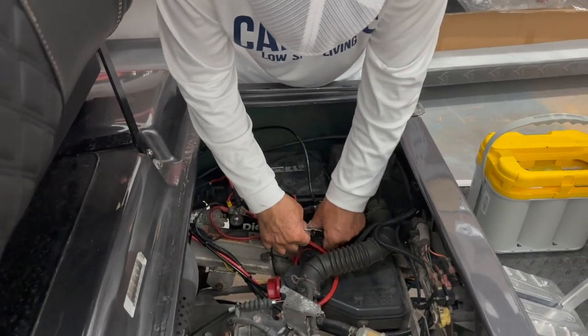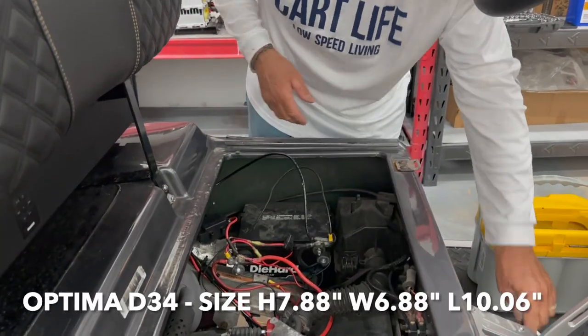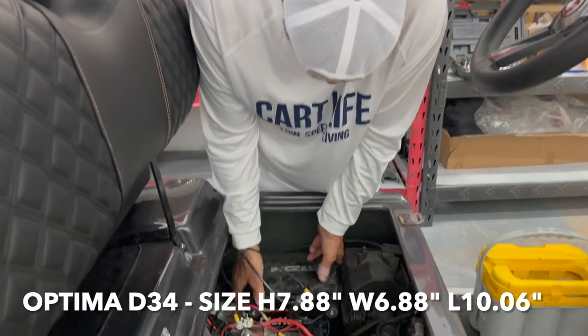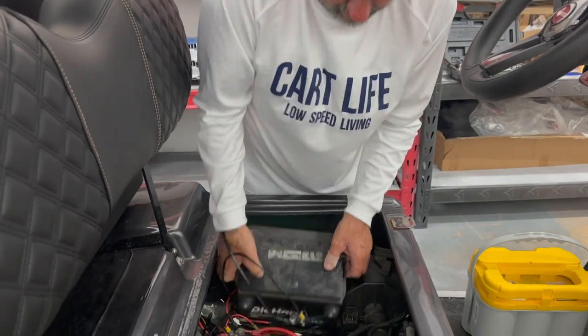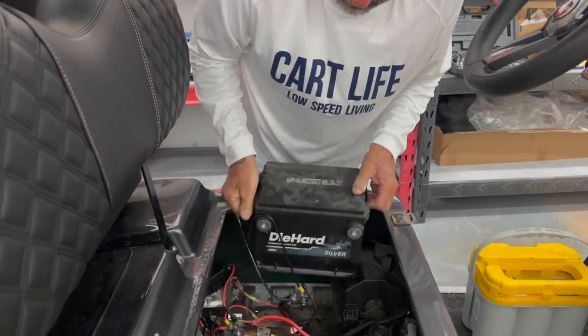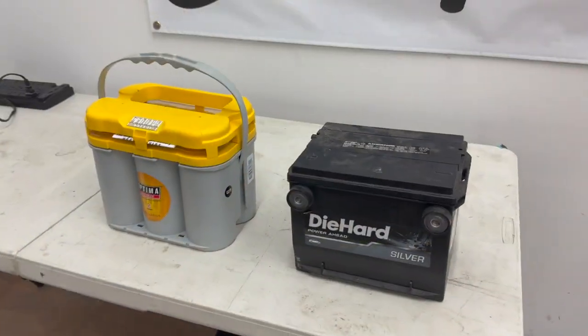The first thing I notice about the Optima Yellow Top is it is a little bit bigger than a Series 75 or Group 75, which is what's in this golf cart now. So we're gonna have to make some modifications to get it to fit. We definitely want that cranking power, especially with all the accessories we have on the golf cart, so we're gonna get this old battery out and see what we need to do to get the Optima in.